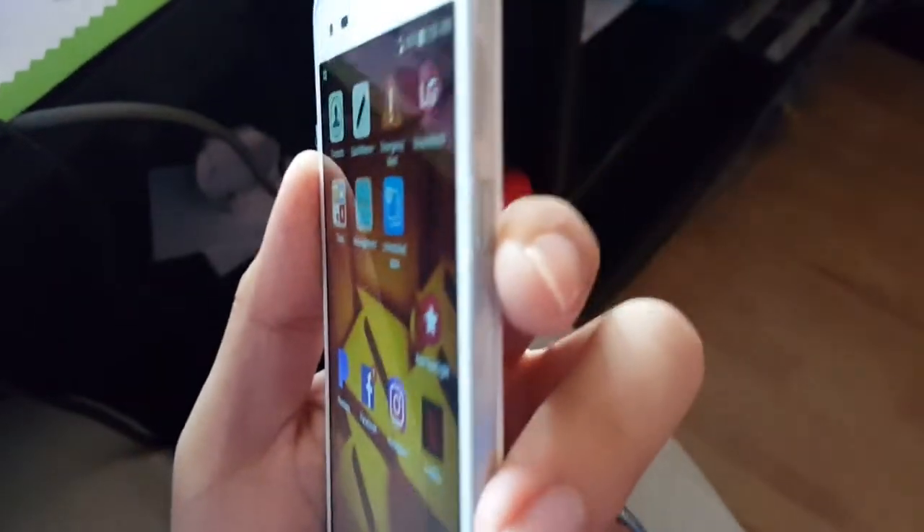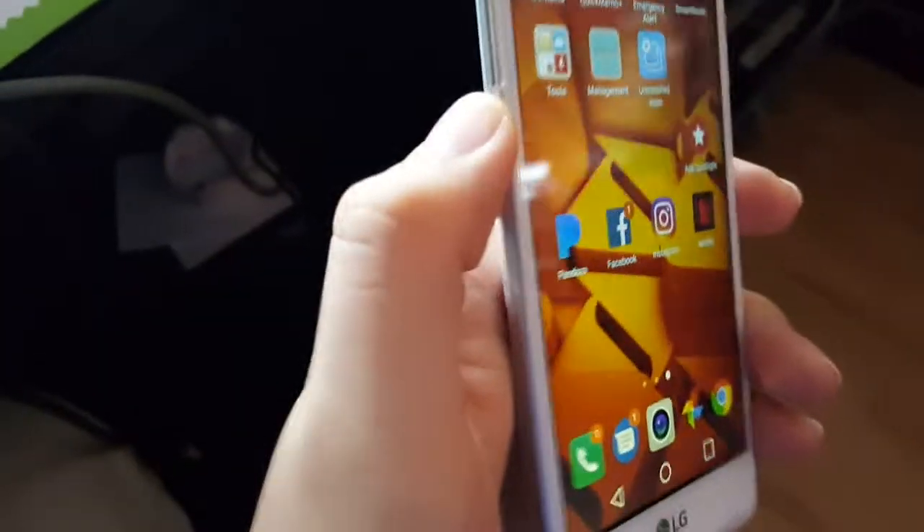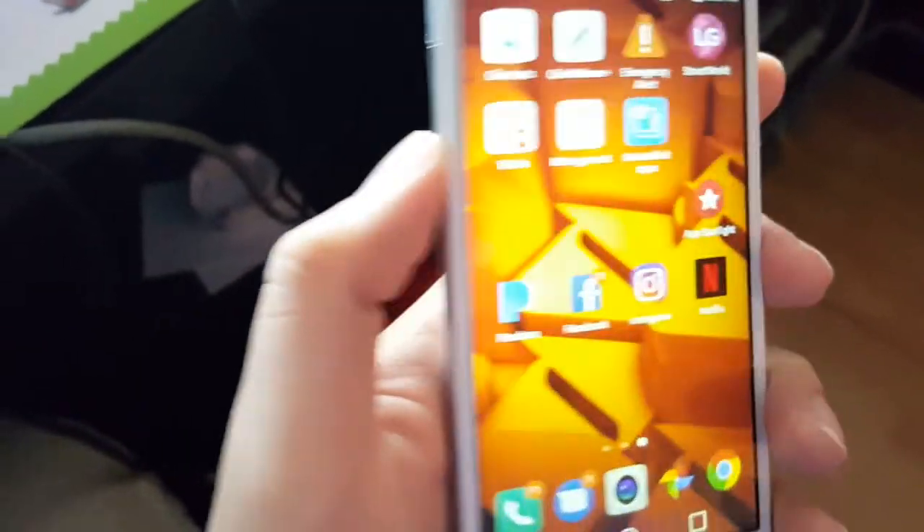All you have to do is hold down the power button on the right side and the volume down at the same time on the left side.